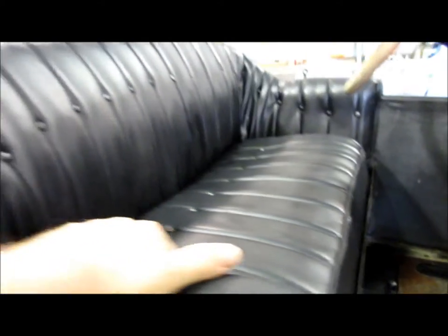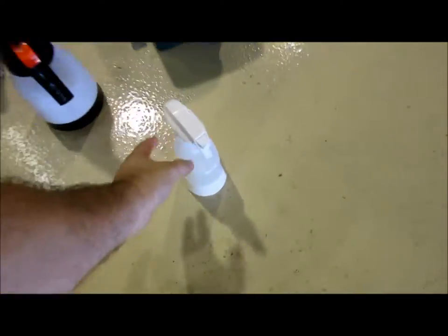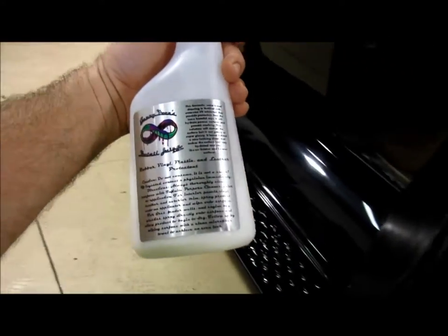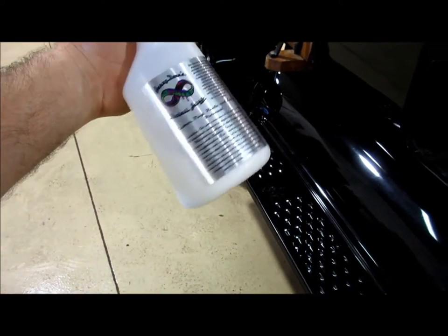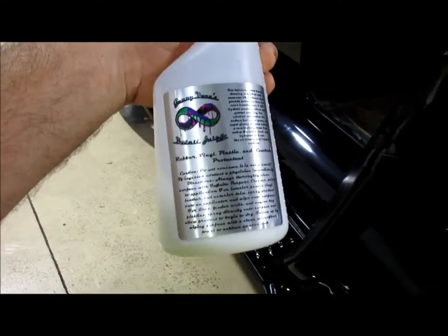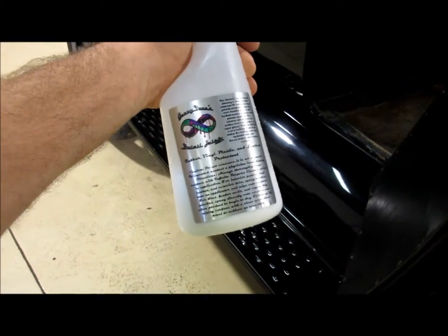I'm going to use my rubber leather vinyl plastic protectant from detailjuice.com — this stuff works awesome on pretty much everything. It will hydrate and protect. It's water-based, so exterior applications will tend to wash away with a few rains, but for interior use it can last a couple of months with no problem. It has UVA and UVB inhibitors to protect from the sun's harmful rays.